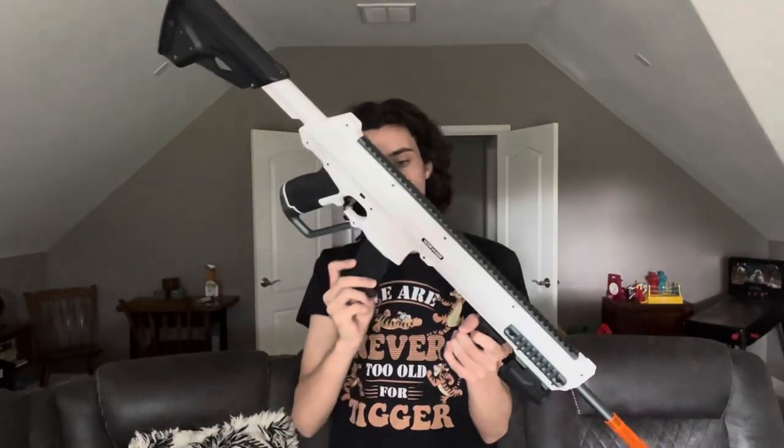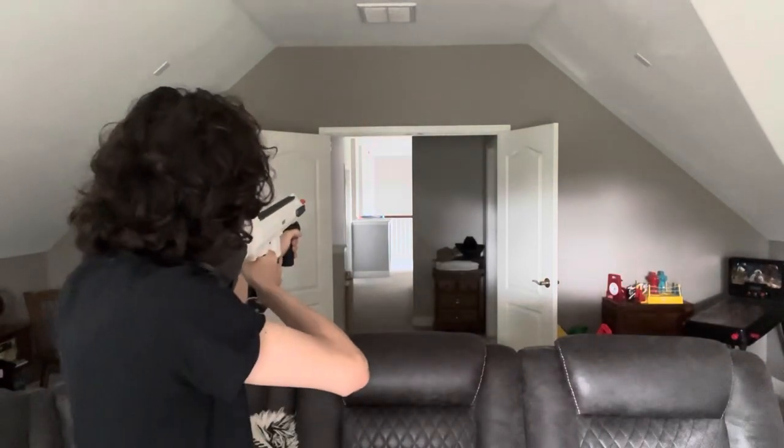Hi, welcome to Tessera's Nerf Room. This is the Worker Harrier, and that back wall over there is about 100 feet away from where I'm standing right now. That was the sound of the dart hitting the wall at a 300 FPS velocity with only the upgrades included in the box.